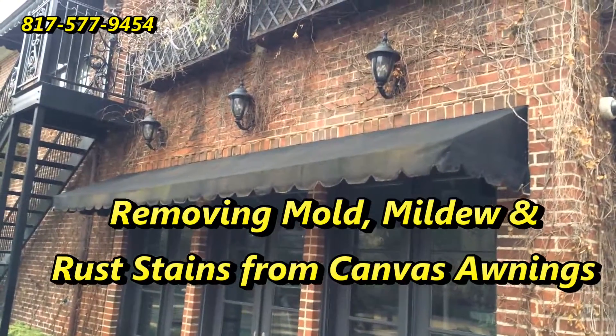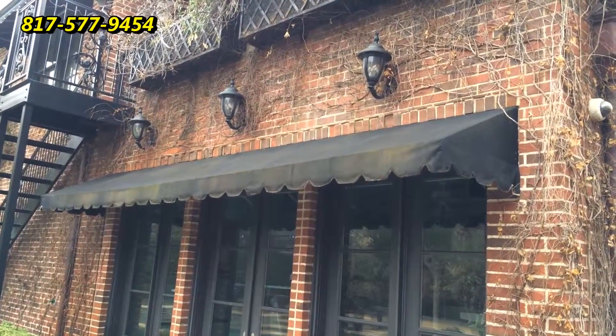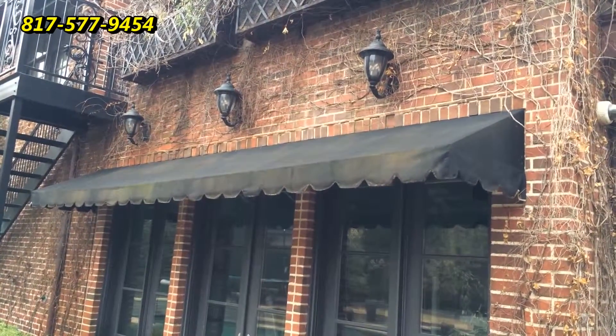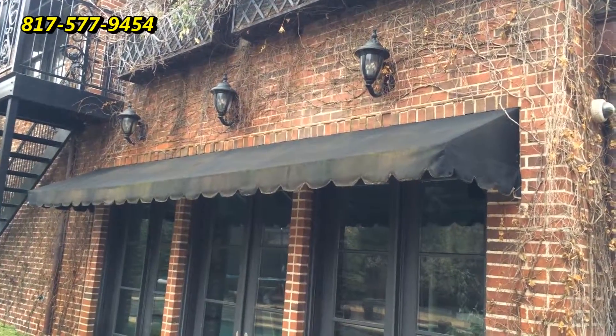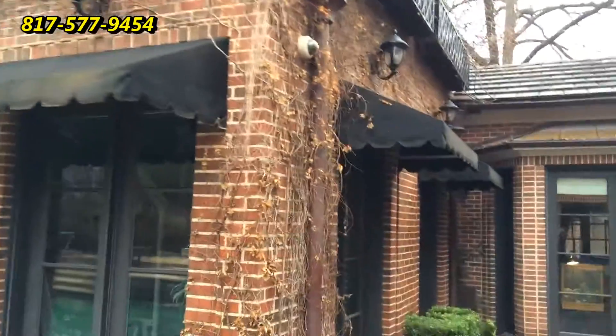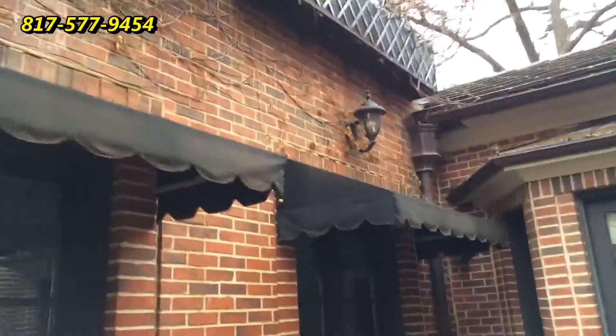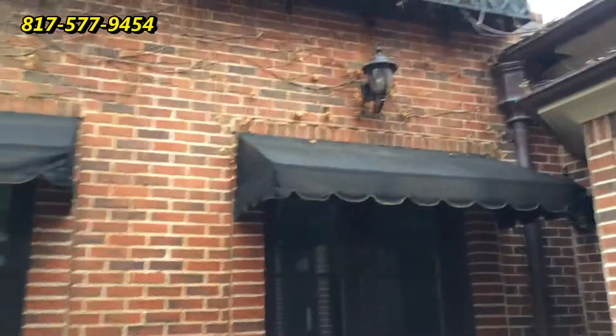Good morning, this is Wayne with Specialized Maintenance Awning Cleaning Service. Today we have three awnings — they've got lots of mold, mildew, and rust of all things. We'll let you look at them here, and it's a damp morning.